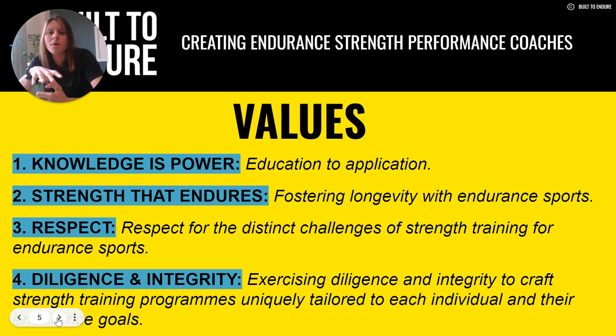Starting with knowledge is power — giving you the education to then apply it. Strength that endures: we want longevity with endurance sports, as they are so demanding on the body. Built to Endure wants longevity for you and your athletes, so you can do what you love for as long as you want to. Respect — respecting endurance sports and its distinct challenges, and exercising diligence and integrity in crafting strength training programs uniquely tailored to each individual athlete and their goals.